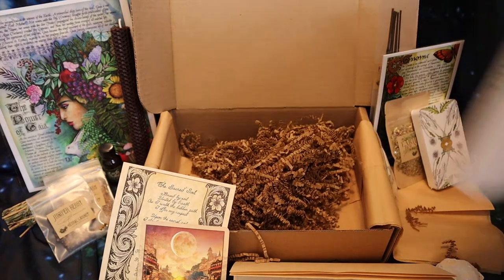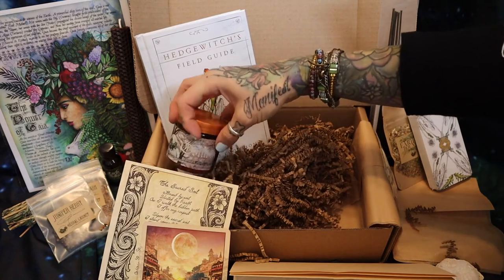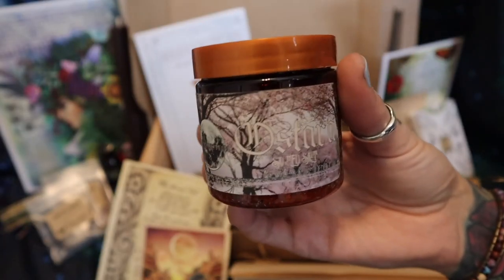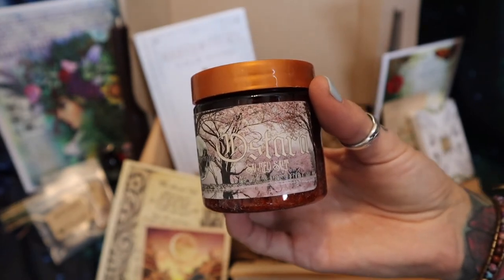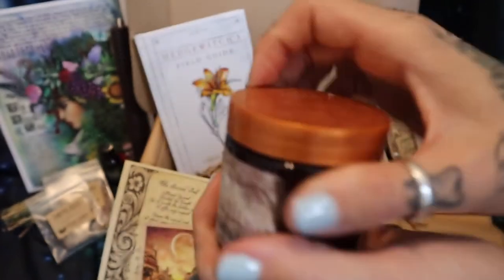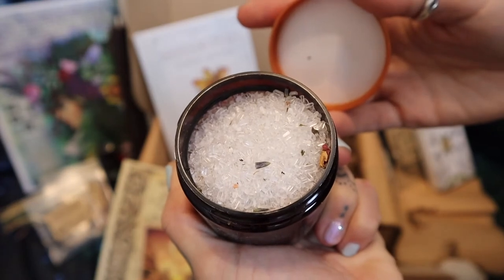Her bath salts! I totally didn't even see them because they're behind this card — they're tucked away. So these are Ostara bath salts. Once again, if I'm mispronouncing, my apologies — in my practice it's called Ostara. So these are bath salts with the theme of Ostara.